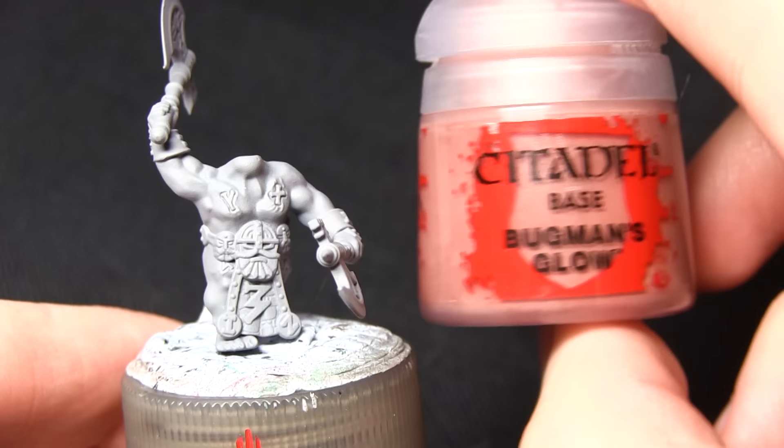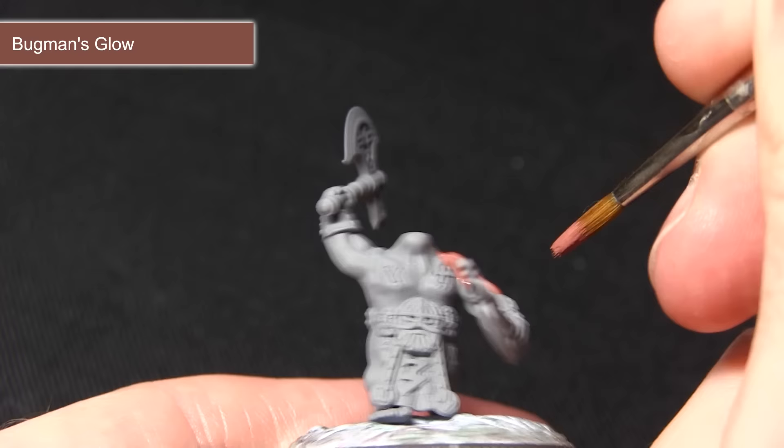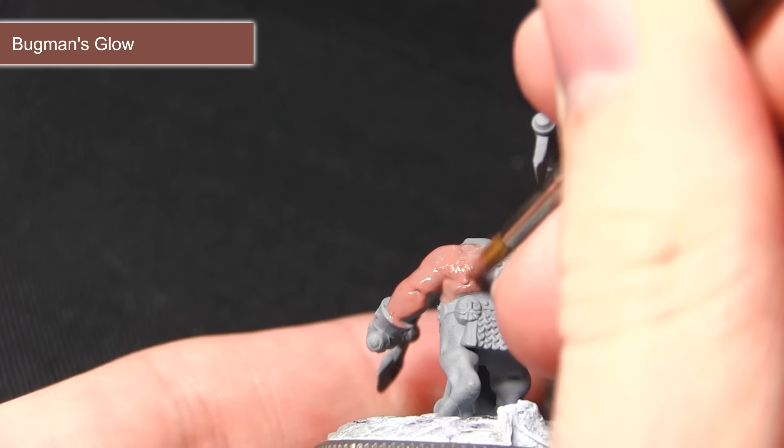The first layer that we'll actually be painting on this miniature is Bugman's Glow, and we'll be painting this over all of the skin areas. For this layer I've thinned down my paint slightly, as it's a lot easier to paint on several thin layers than it is to paint on one thick layer straight out of the pot, and it also gives us much better coverage. I've just been quite liberal ensuring the paint gets all over the skin — you don't have to worry too much about being neat at this stage; the main important thing is to make sure you get the best coverage possible.